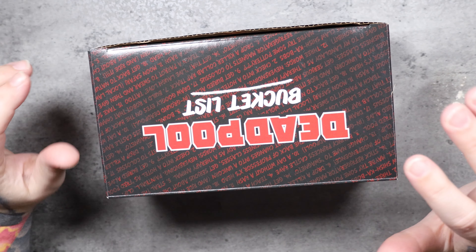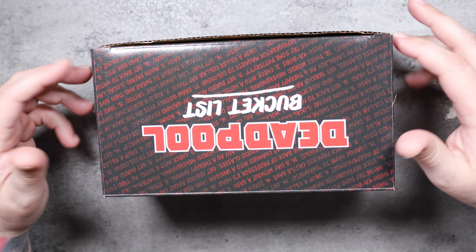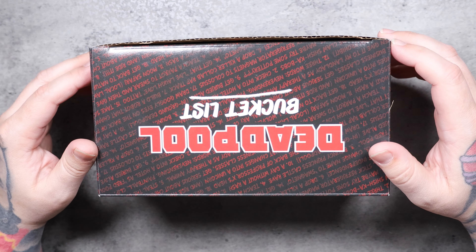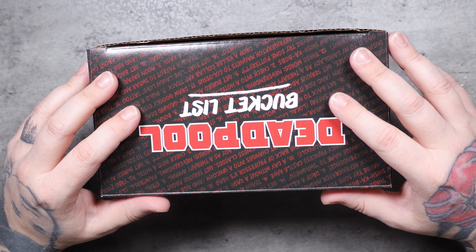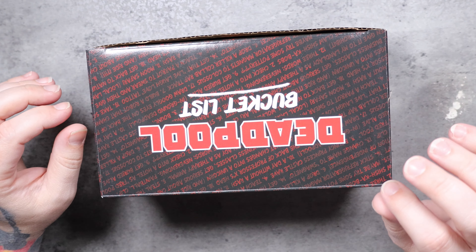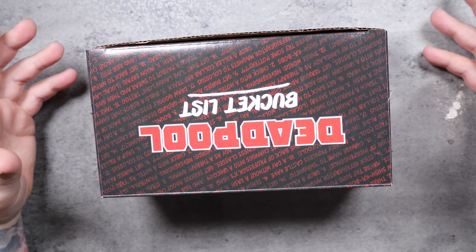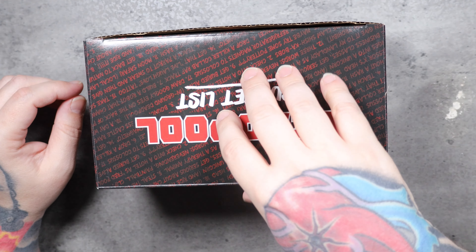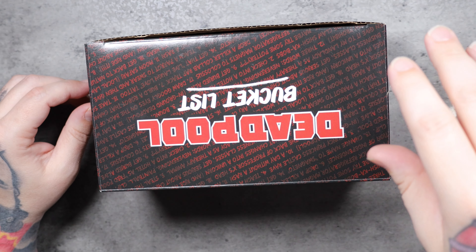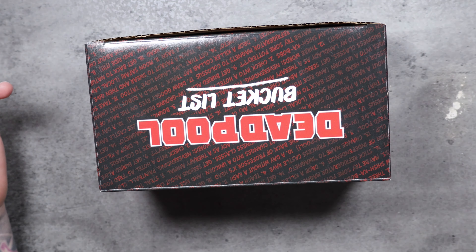I'm excited about today's video. I got the Deadpool mystery boxes. I did get all four after I got the DC Batman and Joker mystery boxes — I wanted to get the Deadpool ones as well. Unlike the DC mystery boxes, this one is not sealed, and I did not want to dig through the mystery boxes because I wanted this to be kind of a surprise. I'm opening them for the first time. Luckily, one of the employees at GameStop dug through the boxes and made sure I didn't buy the same box more than once. I didn't ask her to do that, but she did it. And that was cool.